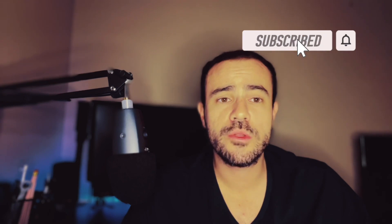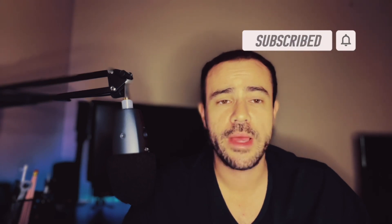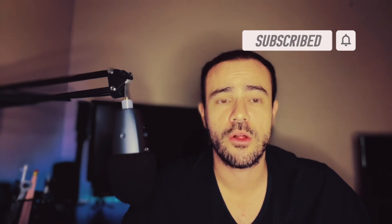If you're not subscribed to the channel yet and you're interested in diabetes-related news, tech reviews, product reviews, and things like that, please go ahead and subscribe. I'm going to be coming out with new content all of the time.